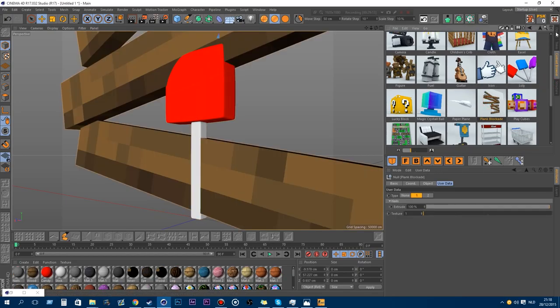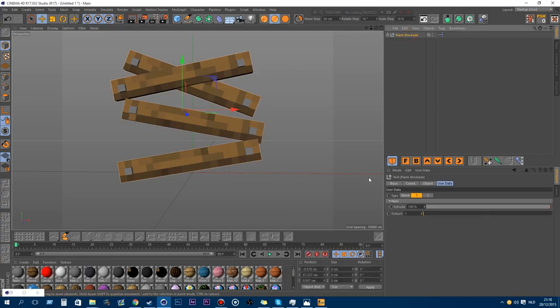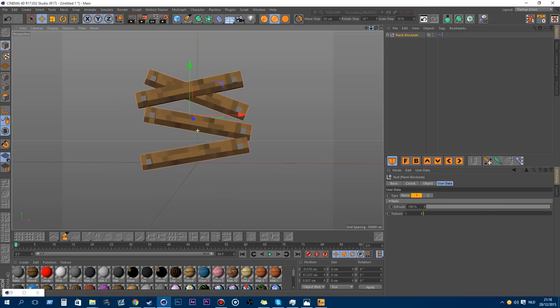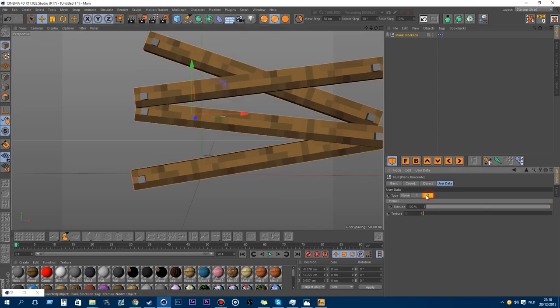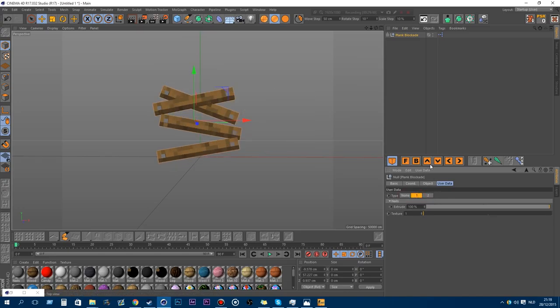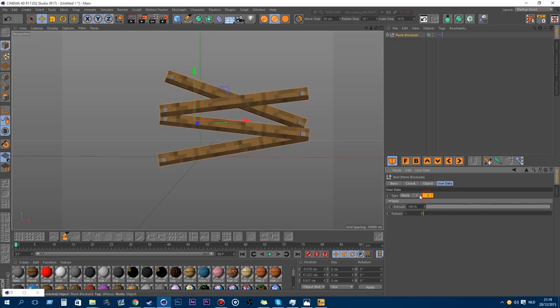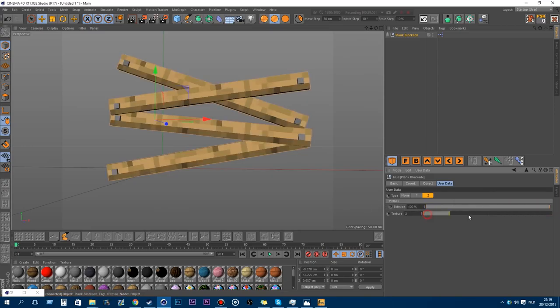The next new model is the blockades — like to blockade a window with planks, like you see in horror or zombie movies. You have the feature to make it two blocks wide. I'm still in the bug phase so there might be some bugs, but I'm going to fix that soon. In here you have the extrude for the nails and the texture itself.